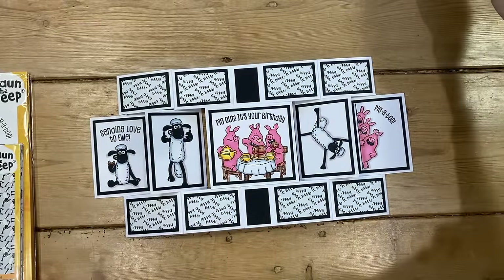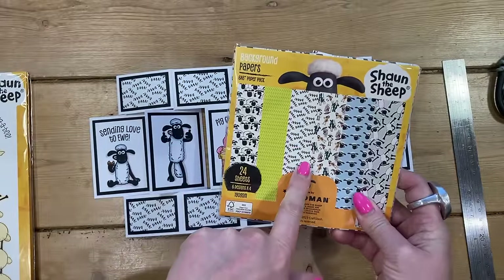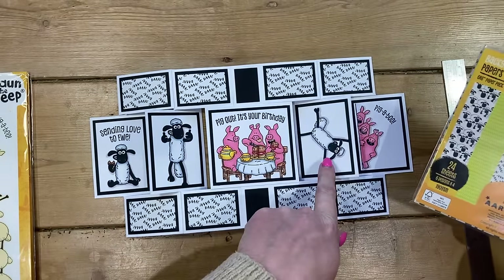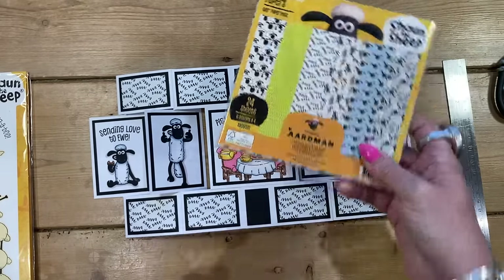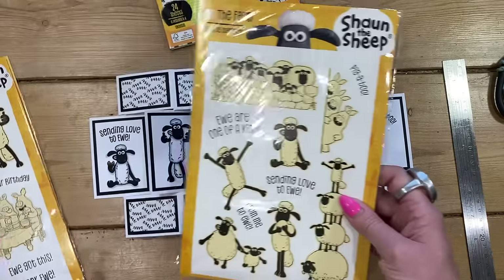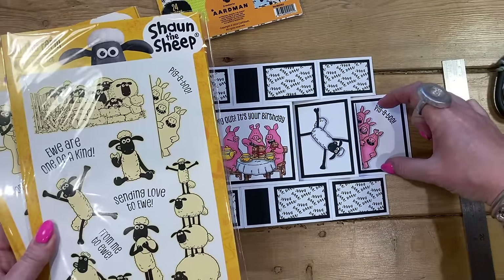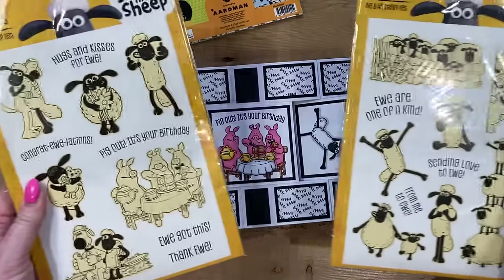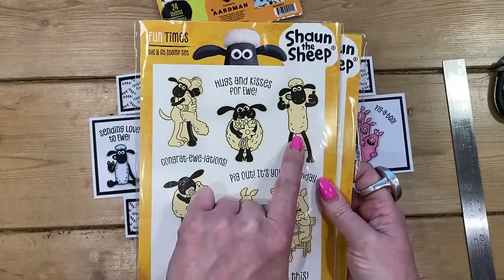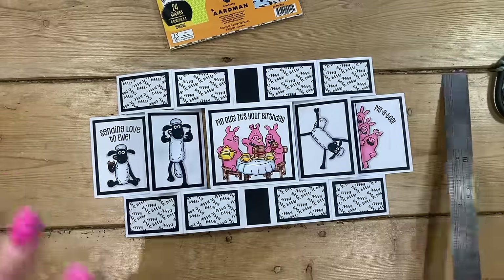I went ahead and stuck all the mats and layers down. Let me give you the measurements. I'm using the paper pad from the 'On the Farm' pack — there are really nice designs including Shaun's head, stamp images, all the characters, and tractor tires. I've used the stamp set 'Fun Times Pig Out It's Your Birthday', and the 'Pigaboo' stamp fits perfectly within the mat layer. I've filled the other panels with Shaun designs — one eating a cookie — plus the sentiment 'Sending Love to You'.